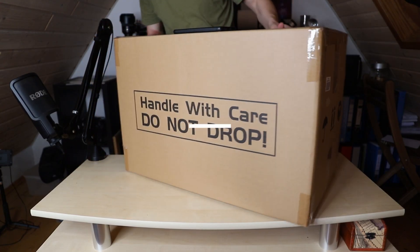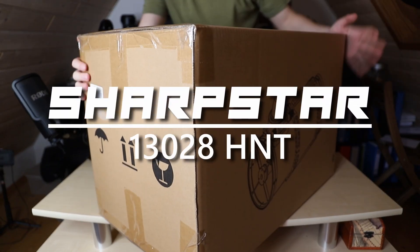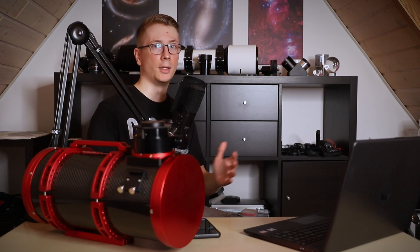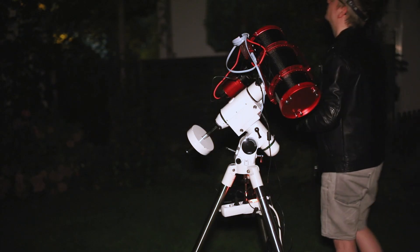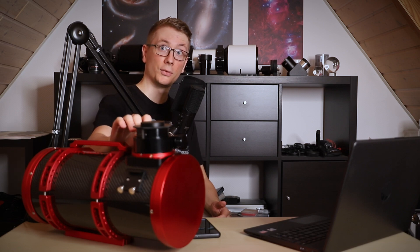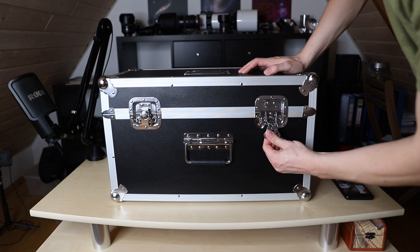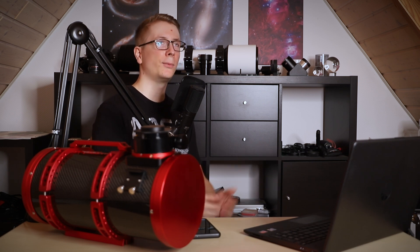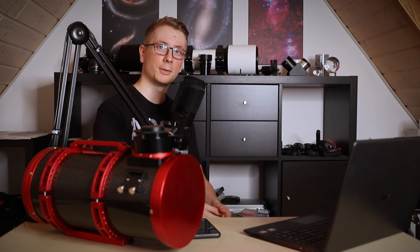In this video we will take a first look at the Sharpstar 130 HNT. I recorded this video a few days after the first testing nights to give you a slightly more coherent introduction to this awesome piece of technology. The NT stands for Newton Telescope, and the H for the emotion I feel when the clouds roll in after I set up.